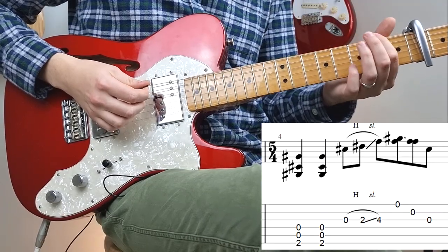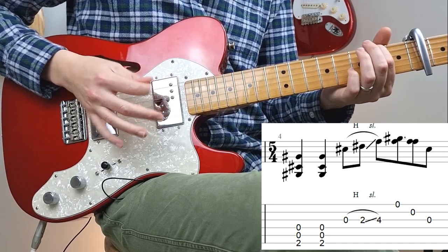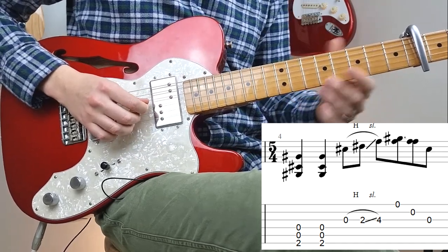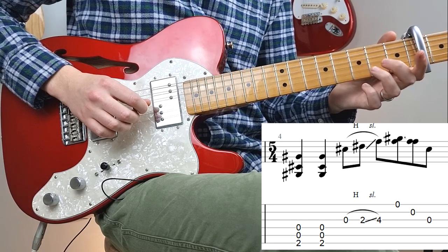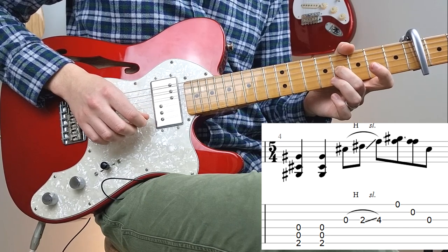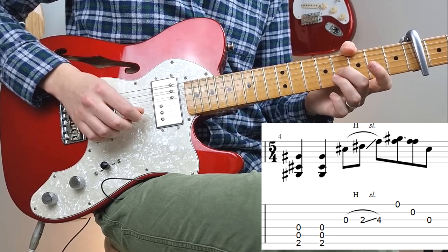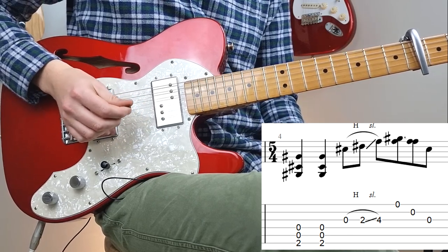Then the fourth bar is back down to the second fret with the top three strings again. Hit again twice. And then we're going to do the same slide melody — open G, then hammer on to the second fret, then slide to the fourth fret, and then play the open E, followed by the second highest string, and then play the third one again.